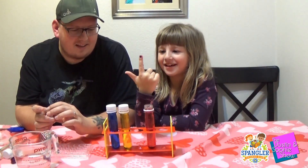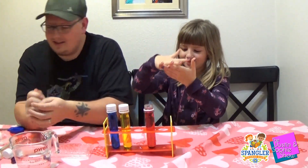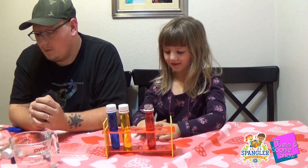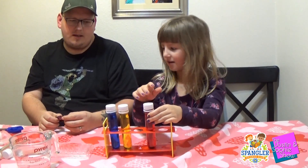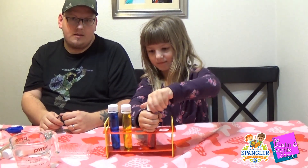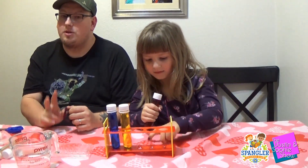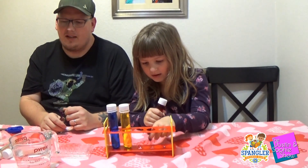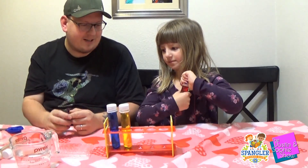We're back — the Fizzor has all fizzed. Put the lid on — make sure it's on real tight. So what we're going to do with this video is cut it up into different parts. This will be our last experiment for this video.